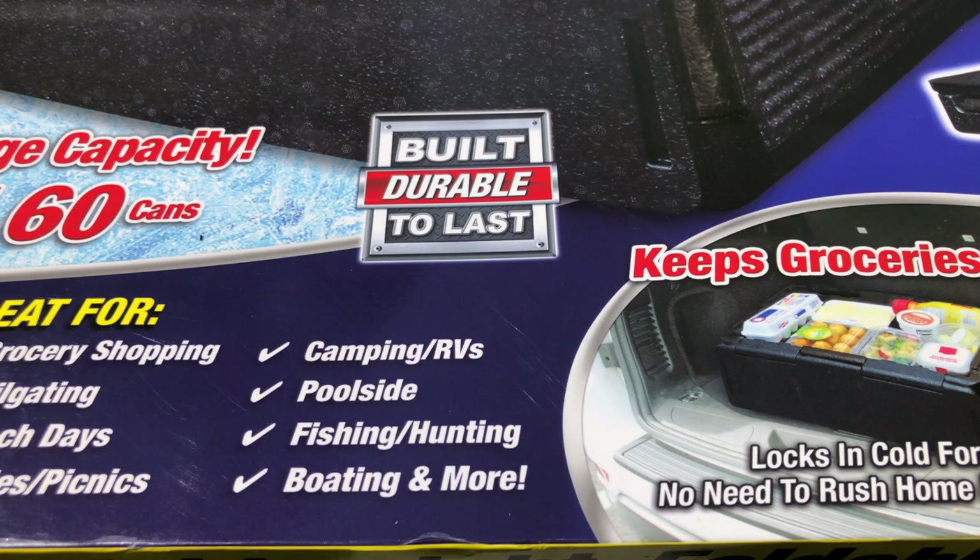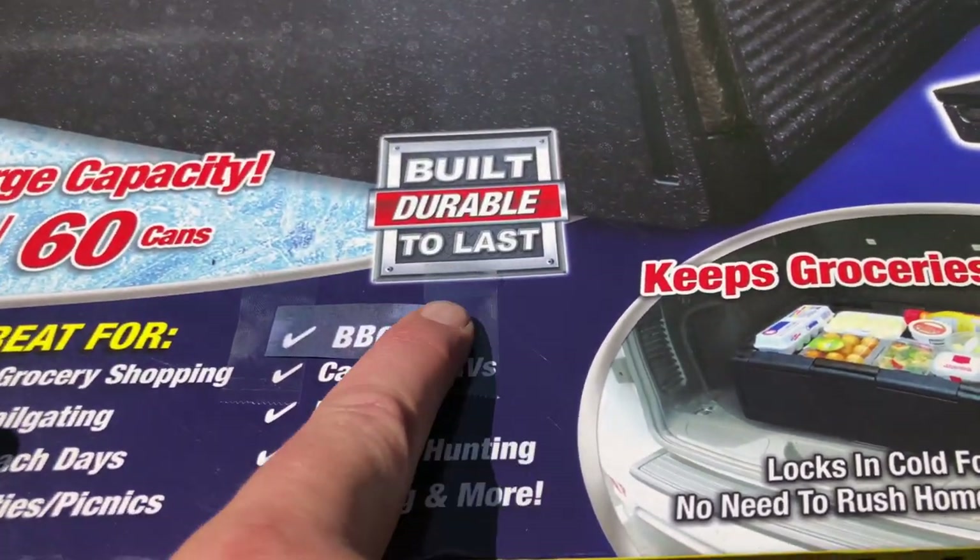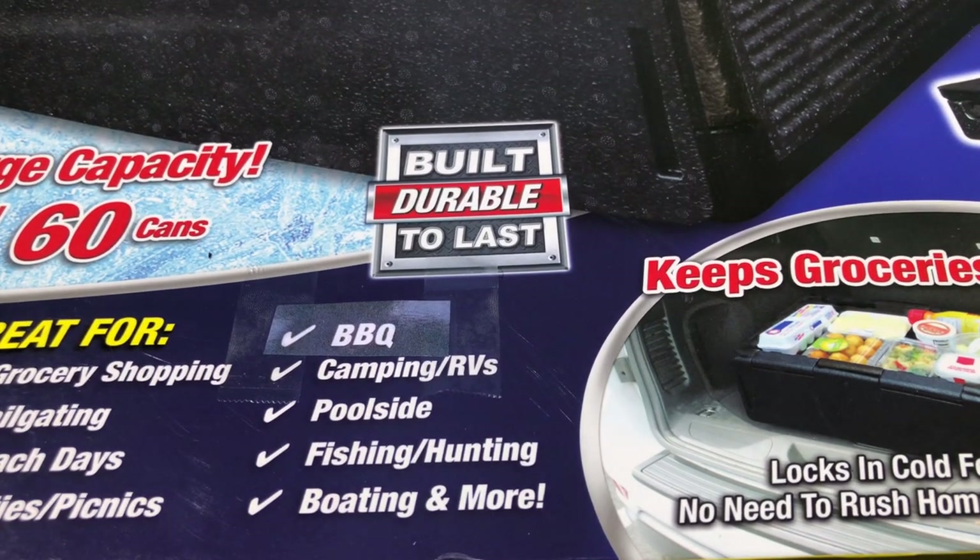This thing says it's great for grocery shopping and camping, poolside, fishing, all that stuff. I think they need to add barbecue to that because it actually did a pretty darn good job holding the barbecue. Is it as good as a Yeti? Nope. Is it as good as my Igloo? Probably not. But for the amount of size it takes up, the weight of it, and the price, it actually worked pretty well. So I am a big fan of the Chill Chest.